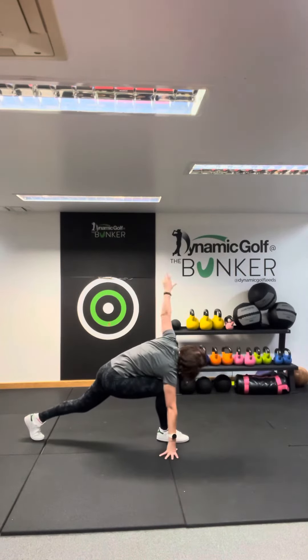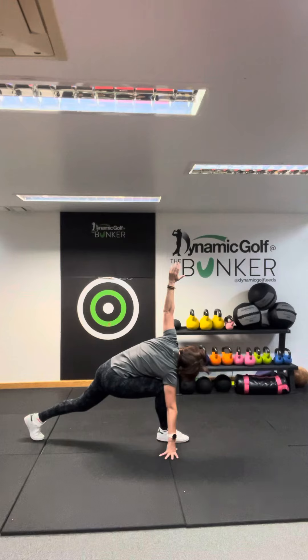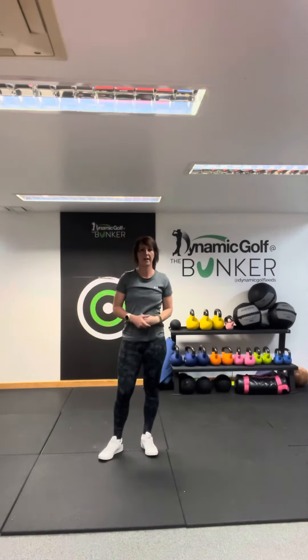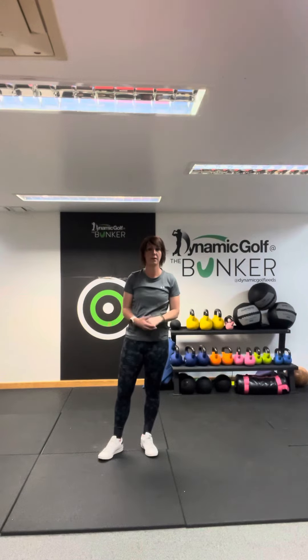Bring the hand back down, move to the other side, breathe, hold, back up. Then just repeat on each side for the prescribed number of sets and reps.